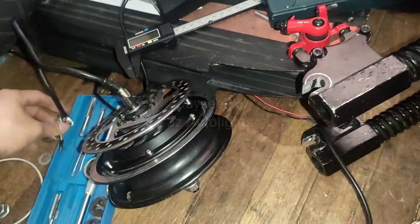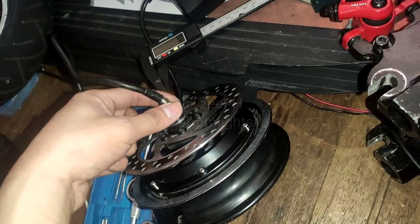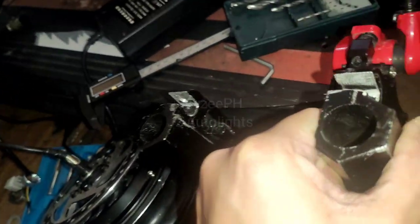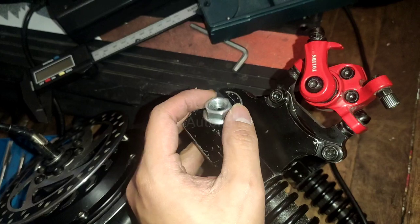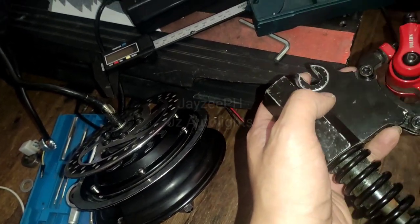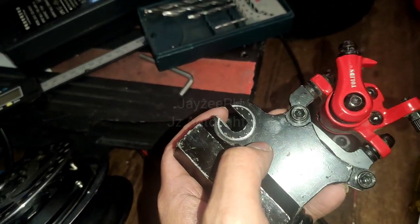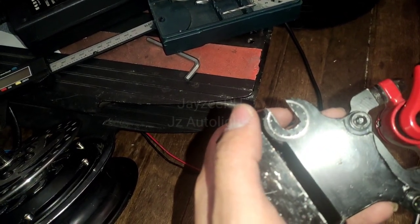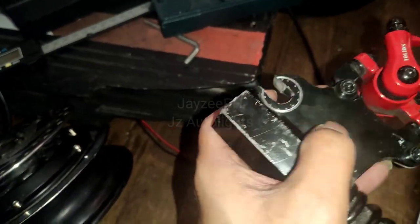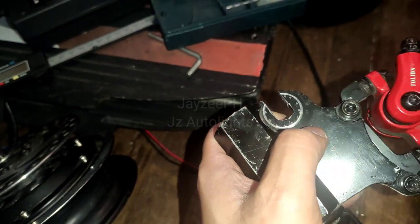To be able to tighten this nut on the left side, we will try to carve out some of the material here so that we can tighten the bolt. What I did is center punch some of the parts here so that we could drill it using a 4mm drill bit, and after that we will use the rotary tool — a mini grinder — to smooth out some parts.